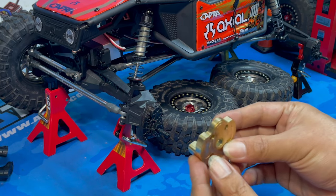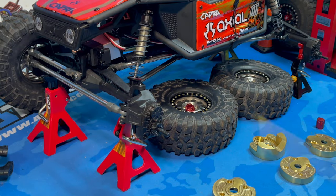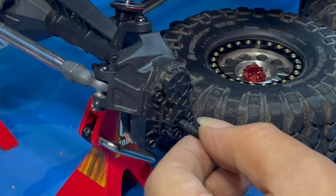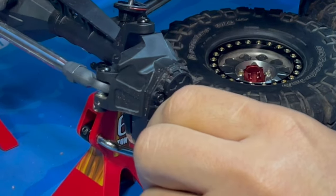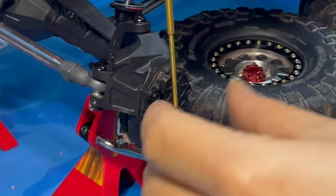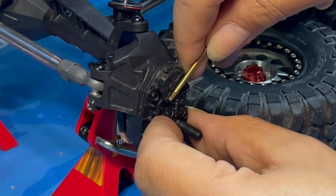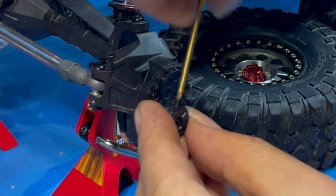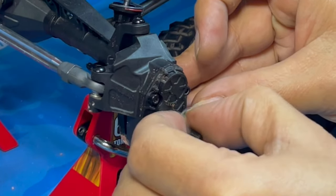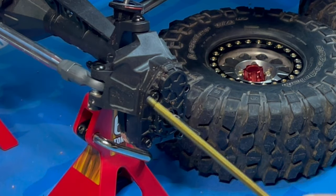For the bigger brass weight going in the front, I need to remove four screws using a 2mm driver - one, two, three, four. But before that, I have to remove the 12mm hex adapter first using a 1.5mm tool. Then put the hex adapter back and set it aside.